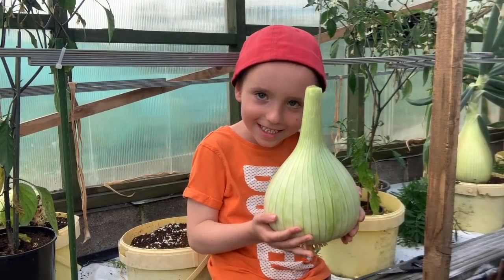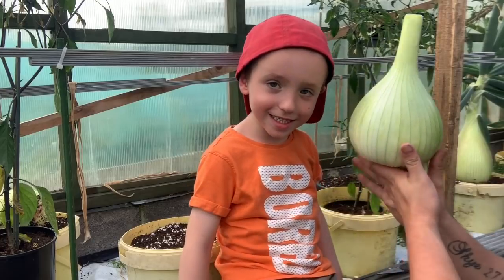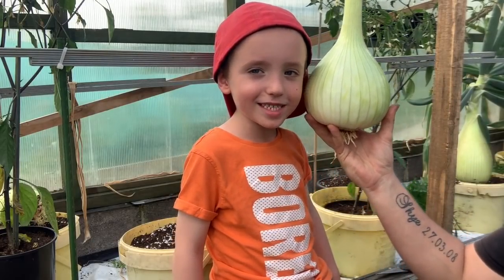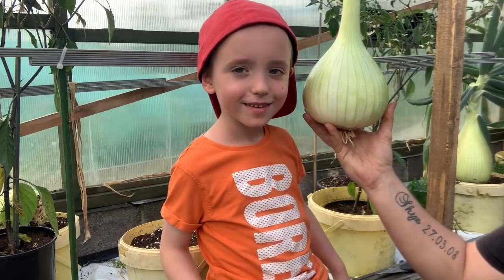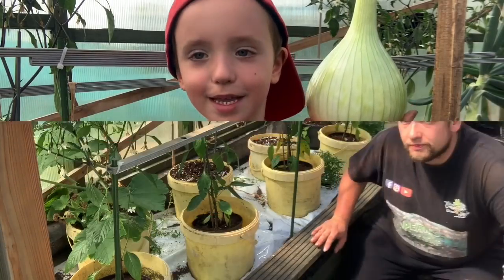That is a giant onion - good size, isn't it? It's as big as your head! It's taller than my head. Nice smiley face. Right, now that that's out of the way...